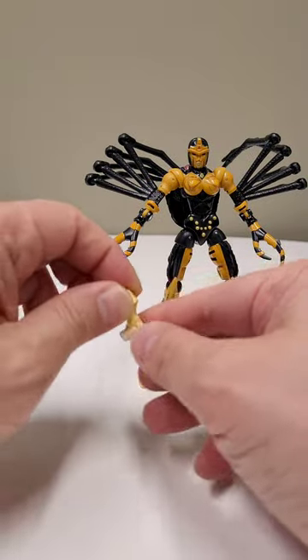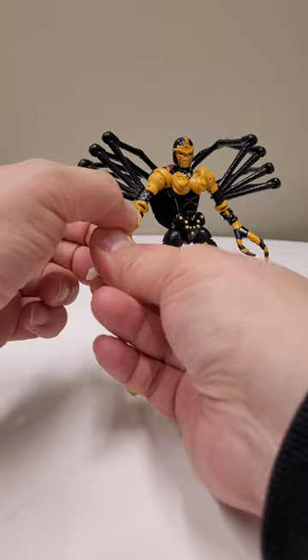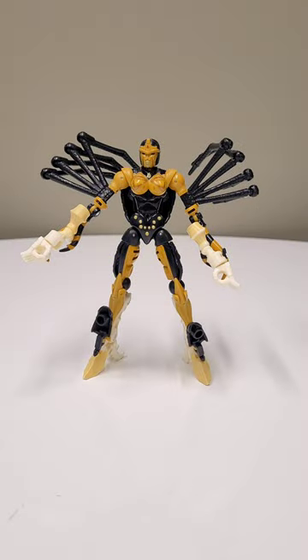Next, take the forearm and plug it into her claw. Do that for both sides.